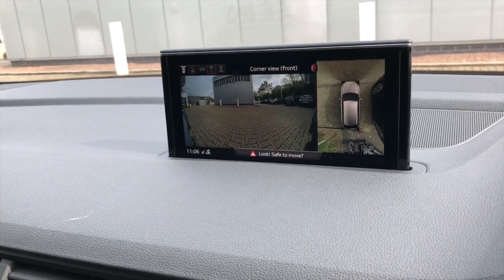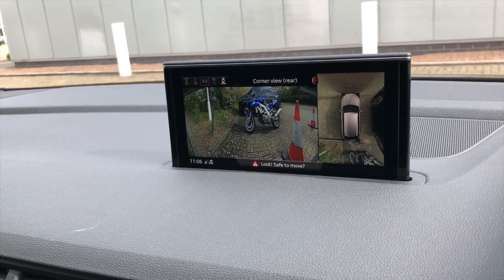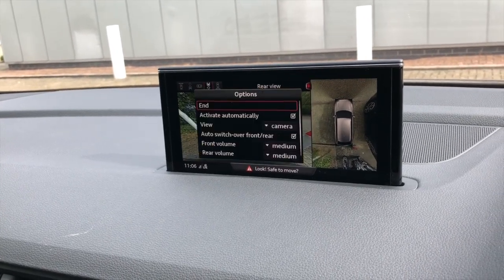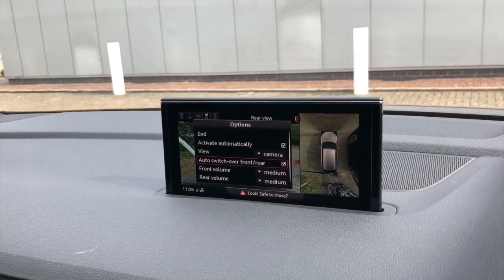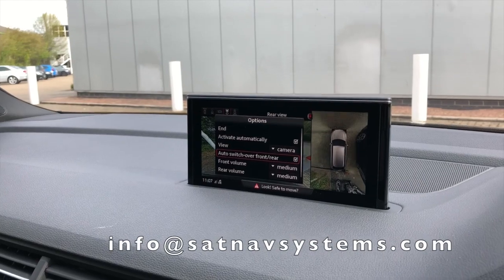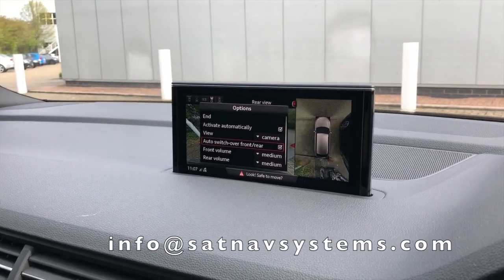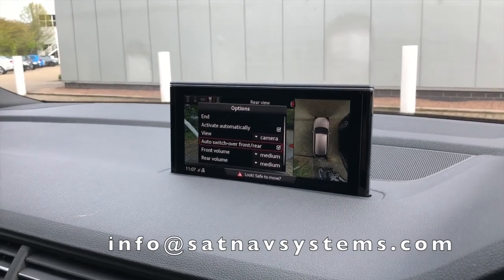It allows you to view all the different angles — front, rear, sides. You can also adjust all the different settings, so it's a really nice system. For more information, get in touch at info@SatNavSystems.com. Thank you very much.